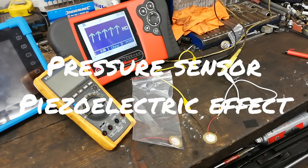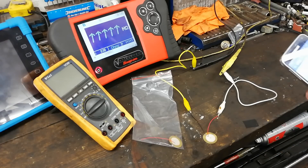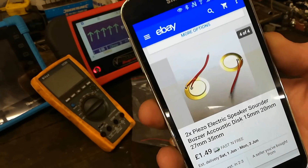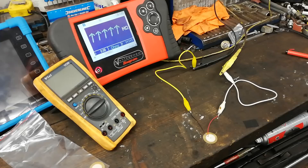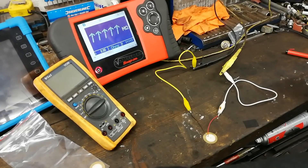We're back and we're going to do another bit of mucking about on the bench. We've bought a couple of these on eBay - two piezoelectric speaker sounder buzzer acoustic discs, the 25-27 millimeter ones. There they are on the bench, came in that bag, and we're going to see how they work and what we can use them for.